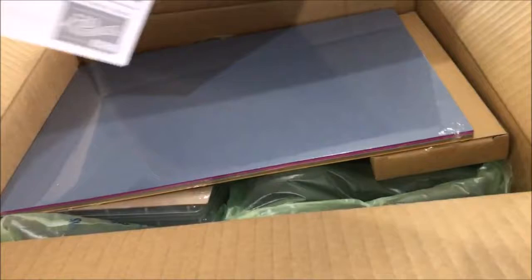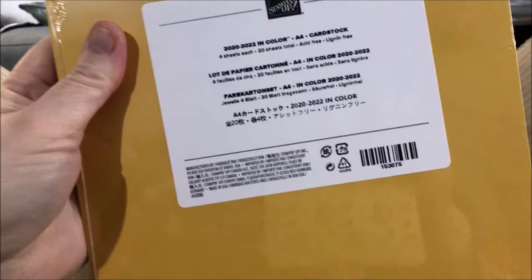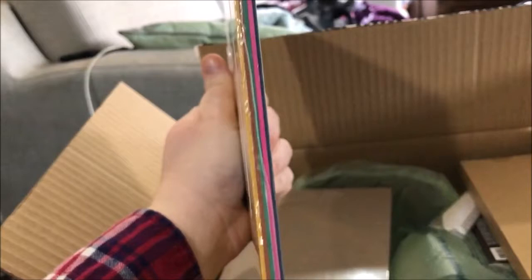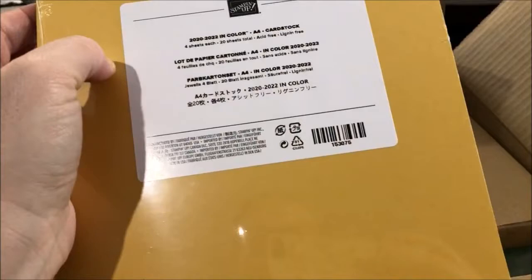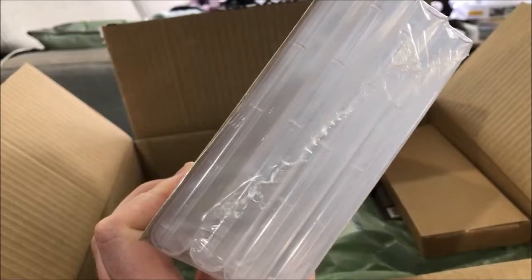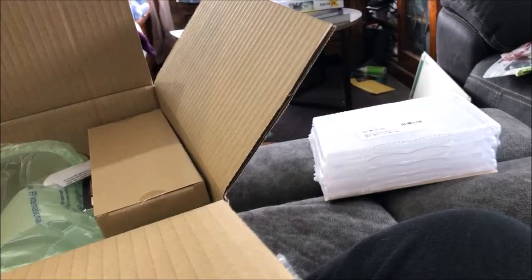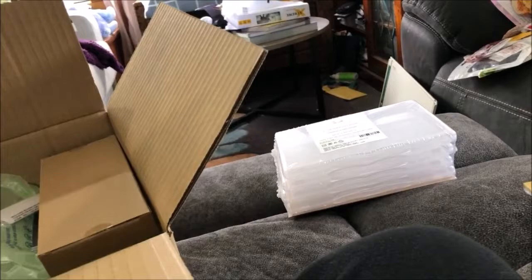They gave me this big box and it's mostly full of packing material. I ordered five things in this one. Let's start with the paper — this is the 2020-2022 In Color cardstock. You get four sheets of each color, so there's 20 sheets. These are the standard stamp cases — I got four of those because I've got some stamp sets from the kits and they don't come in cases like individually bought stamps do.